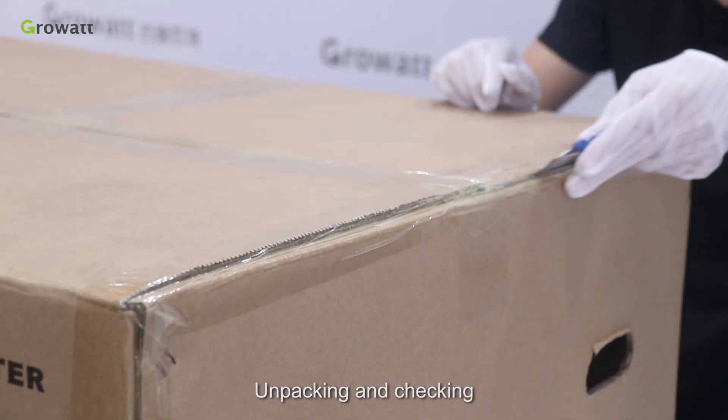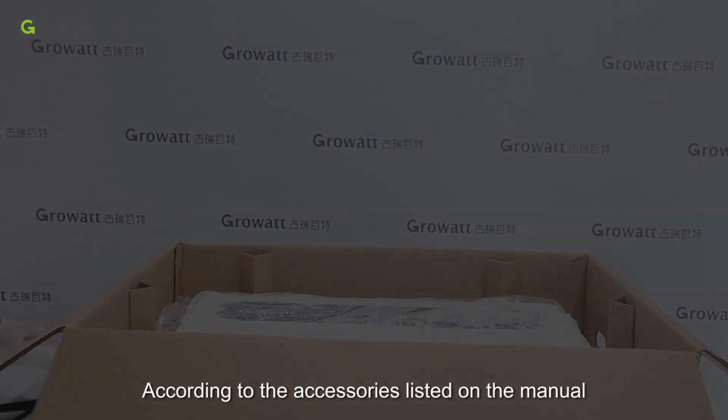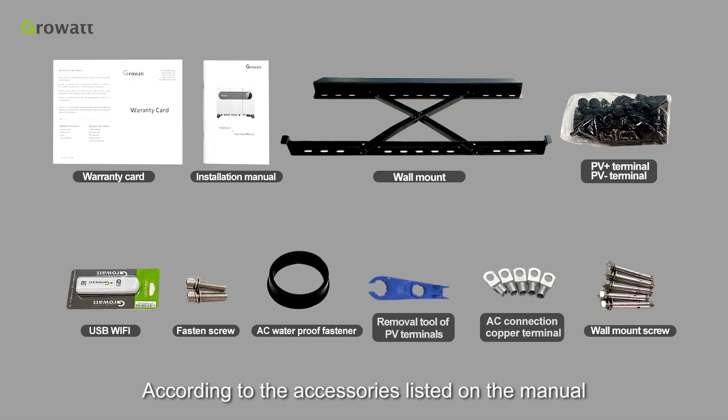Unpacking and checking: unpack the packaging and take out the accessories and the inverter. According to the accessories list in the manual, check whether there are any missing items.